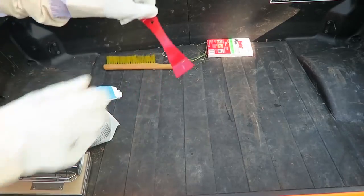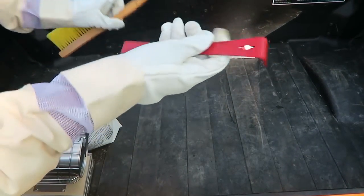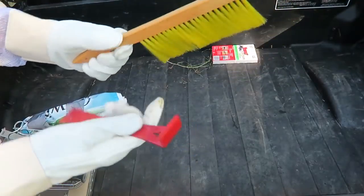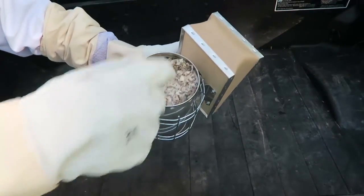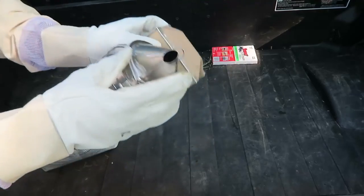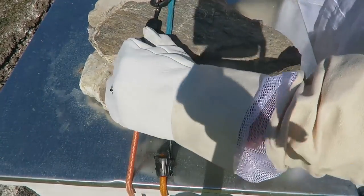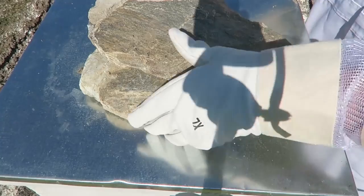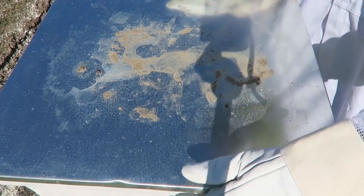Here is my equipment: this tool to pry it open, because they glue the hive together, and this thing to move the bees away when I need to close them again, and a smoker. All I have to do is light it up and smoke it up. It's early in the morning so I might not even need to use it. Let's do this - I'm going to open up the hive. This stone keeps the hive from falling over.